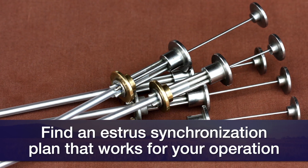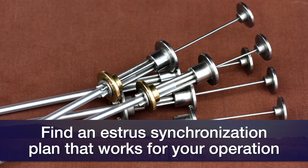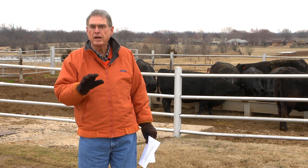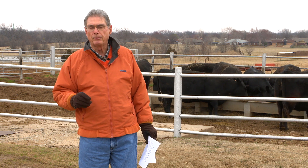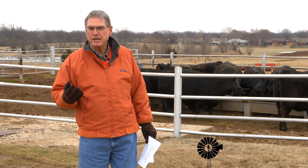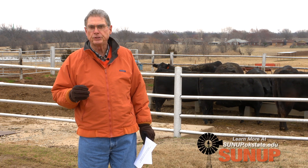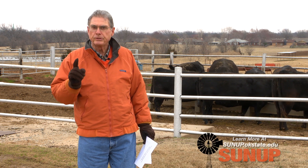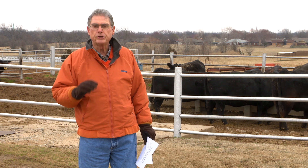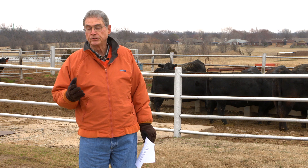If you go online and look up the Applied Reproduction Task Force, we've put a show link on the SUNUP website so that you can go and look up those protocols that best fit your operation. You'll also see some other fact sheets and some planning tools on that website that'll be really helpful if you're going to do AI this year. I really recommend that you plan ahead, go to the SUNUP website — that's sunup.okstate.edu — look under show links, and go to that link and study your lesson before you do your artificial insemination this year.